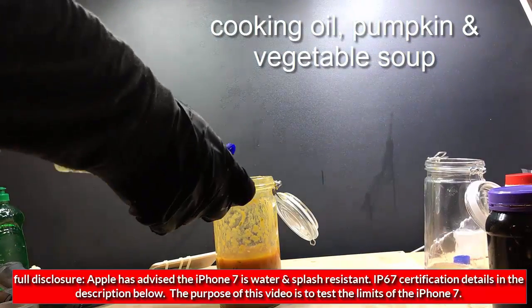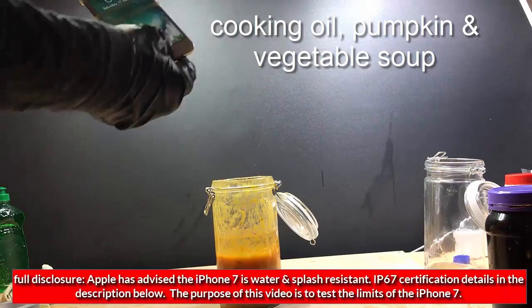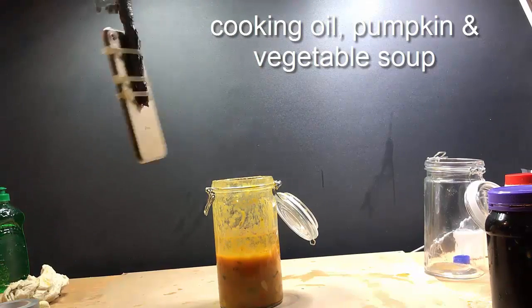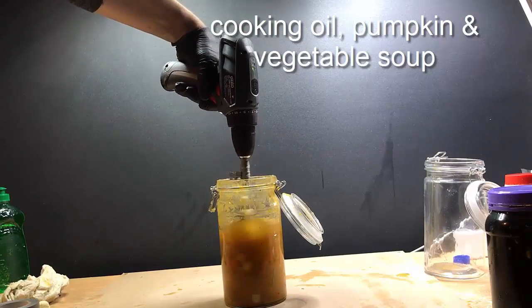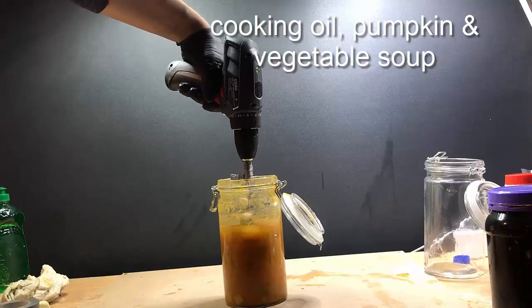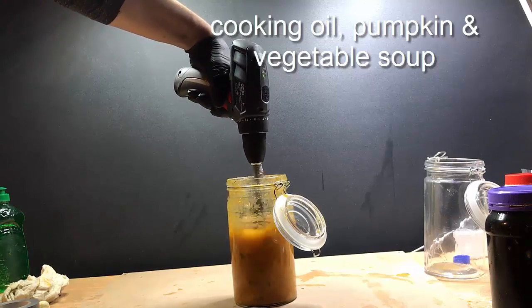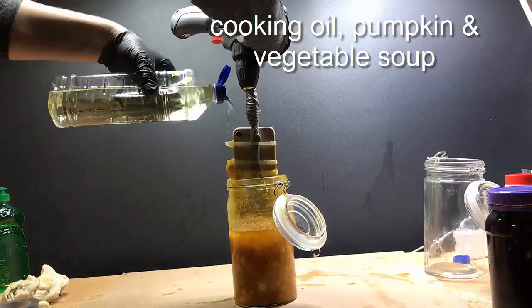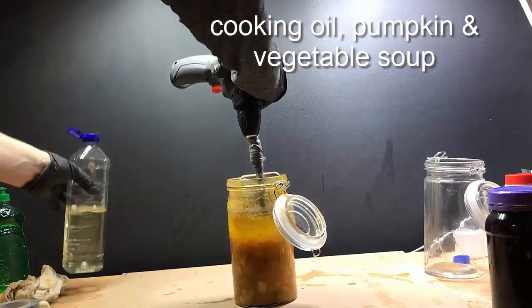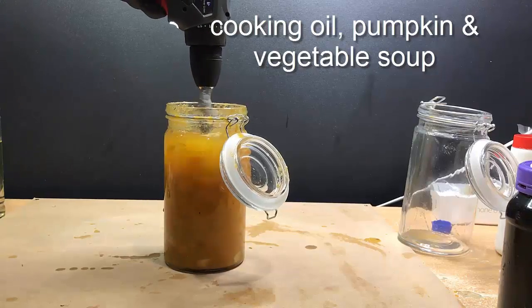In the first part I used cooking oil, pumpkin and vegetable soup. I attached the phone to a drill to simulate as much turbulence and try to get as much liquid everywhere. Throughout this video it's a bit sped up — I did spend a few minutes on each of the liquids and did my best to immerse the whole phone as much as possible.